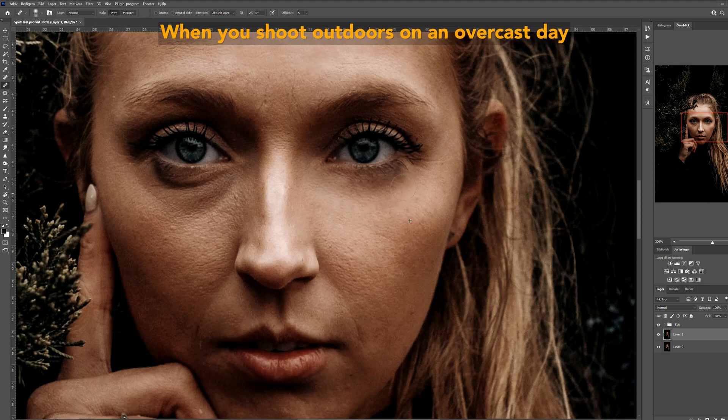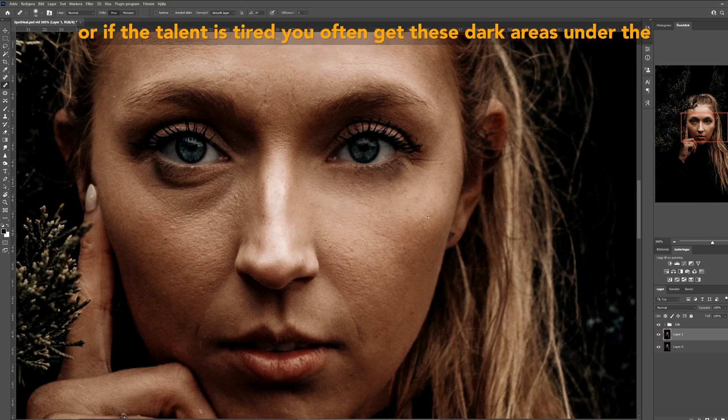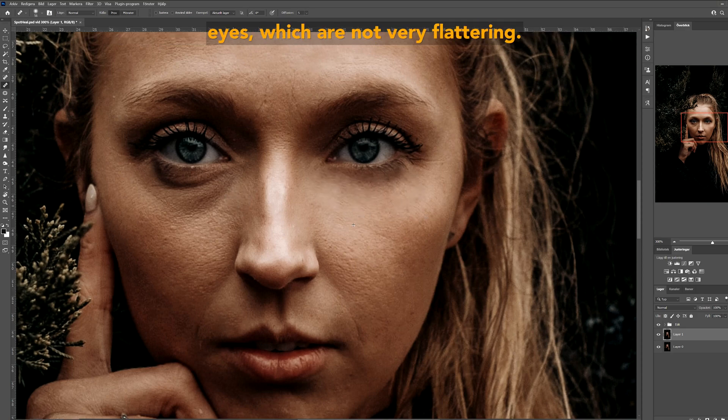Step five is to paint away all the areas you wish to smooth out. When you shoot outdoors on an overcast day or if the talent is tired, you often get these dark areas under the eyes which are not very flattering. Be careful not to paint on other parts than the skin.